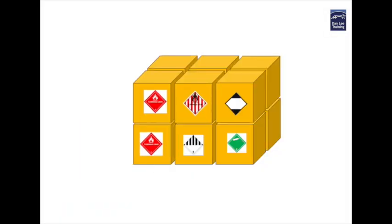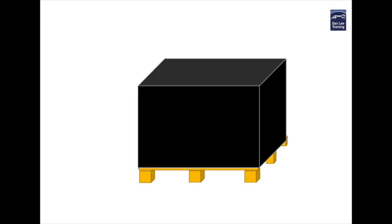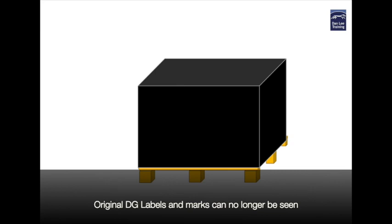Usually dangerous goods packages are sent secured to a pallet with their labels and marks clearly displayed for all in the transport chain to see. However an overpack situation occurs where the type of outer packaging used prevents those in the transport chain from clearly seeing the marks and labels on the original packages.